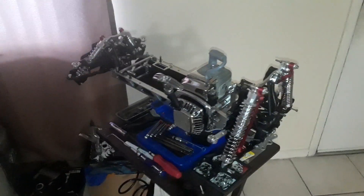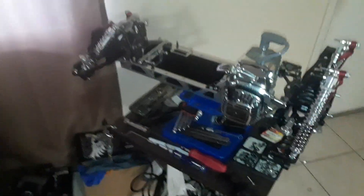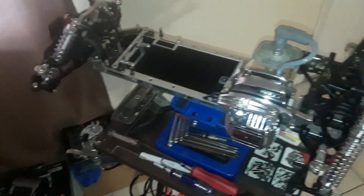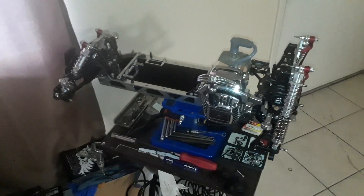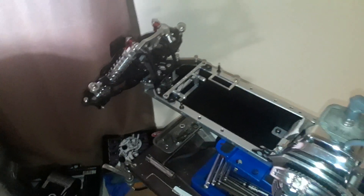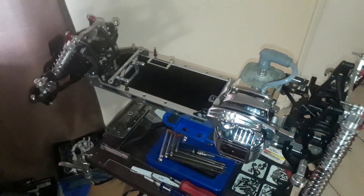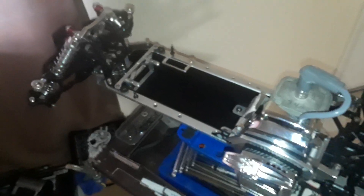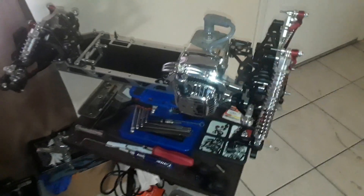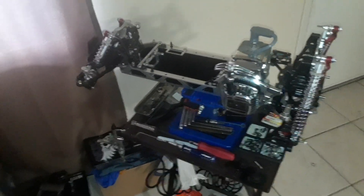It doesn't look like much but that's the purpose of a dragster - you don't need too much on her. There's not gonna be much more to it besides gas tank, servos, and all the electricals. I actually figured out a way to keep it all on the body, so all them wires that I was talking about before being in here actually won't be in there - it's all gonna be hitting on the body.